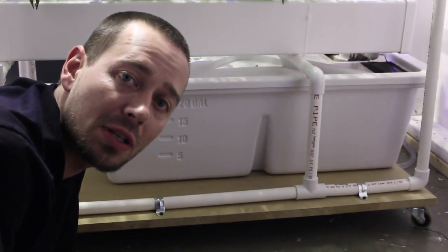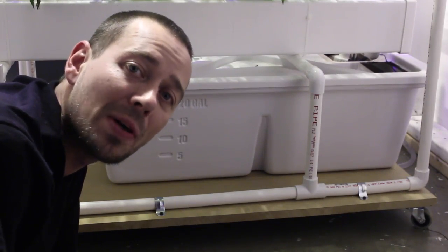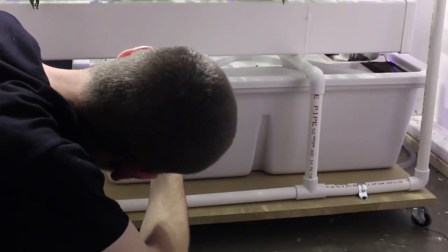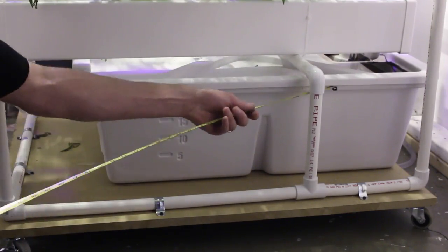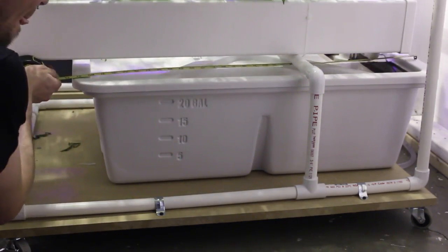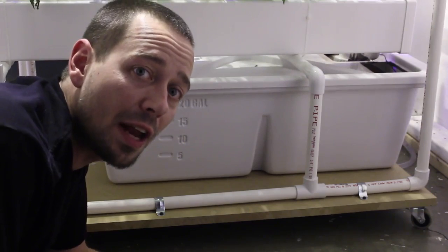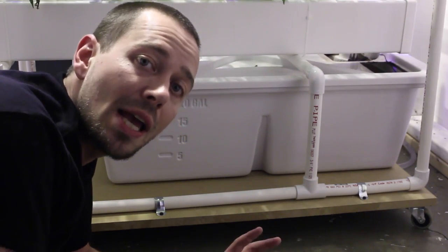One last thing — I'm going to measure this so we can find out exactly how low profile it is. These things are made in the USA by Botanicare. So this is ten and a half inches tall, by 25 inches wide, by just about 34 inches long. Like I was saying, this is perfect for the Aeroponic NFT unit — sits right there under my root chambers and works really well.